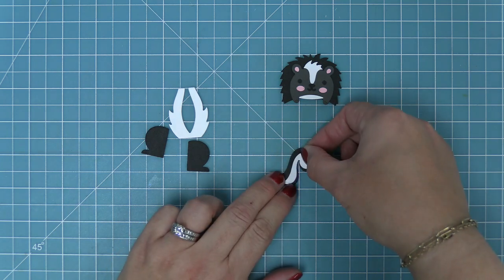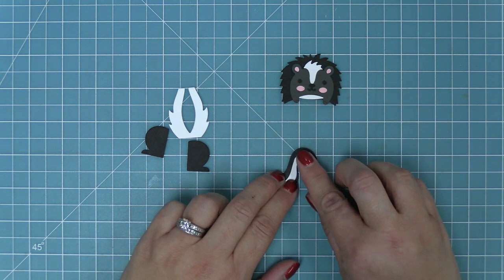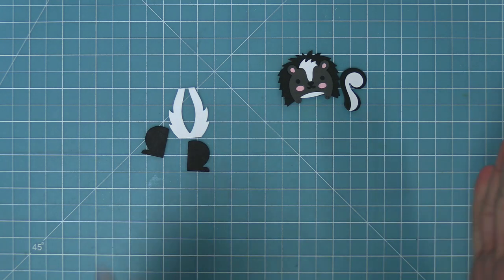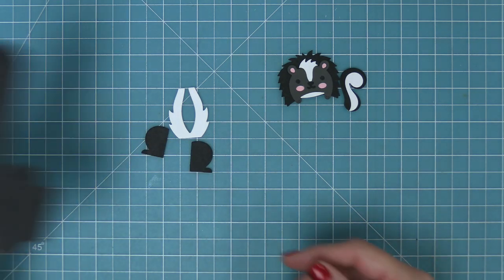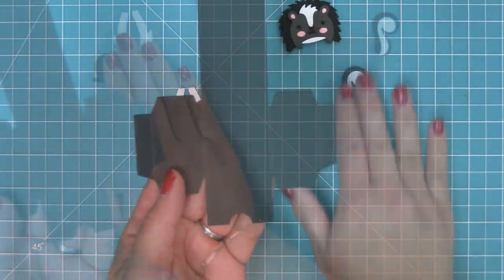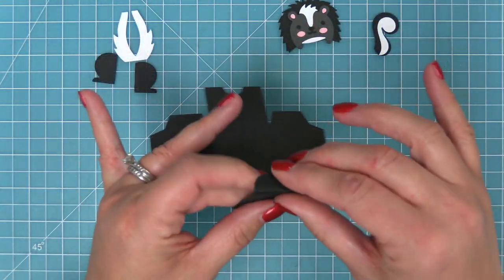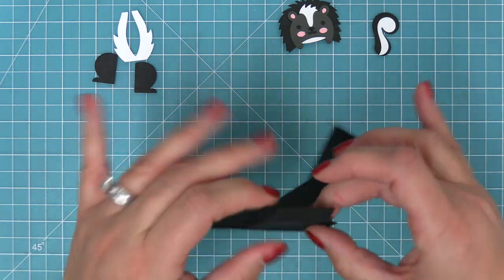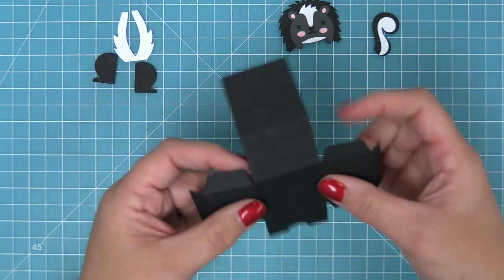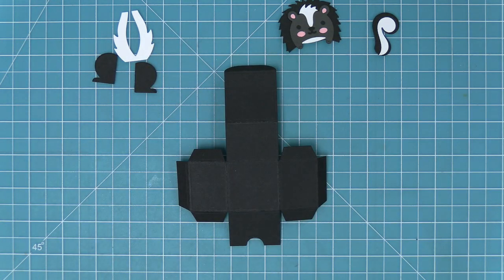Our next step is to add the white stripe to the tail, so we're just going to layer that right on. Now we can start to work on forming the tiny gift box. The tiny gift box is a die that's been around for a long time — it works great as a cute little box, but what's really awesome is that you can turn it into cute little critters with add-on die sets, and of course now we're doing our skunk since we have our awesome scent with love stamp set.